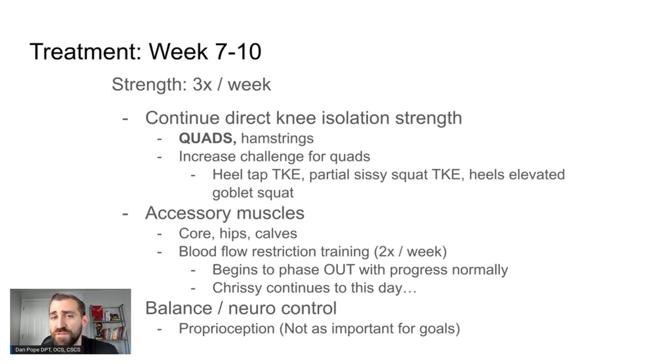For most folks, I would say you start to phase BFR out around three to four months, using it less frequently than you did in the beginning. The other thing to think about is that the meniscus has a proprioceptive element, so we want to try to restore balance after a meniscus repair — it's probably a bit impaired. For Chrissy, the balance work is not as important since she's a powerlifter. I do have a picture of her trying to balance on one leg — she's clearly not a balanced athlete — but it's kind of funny.